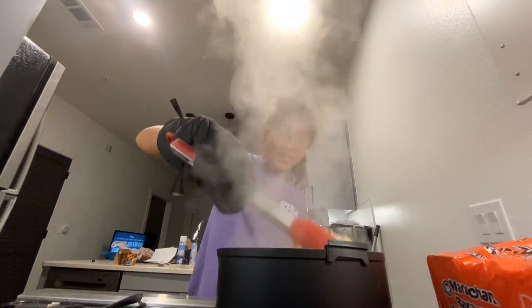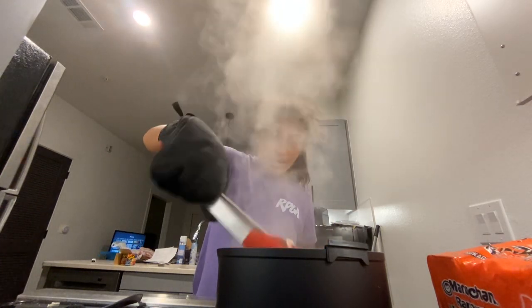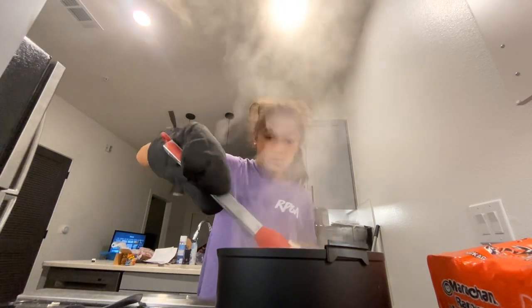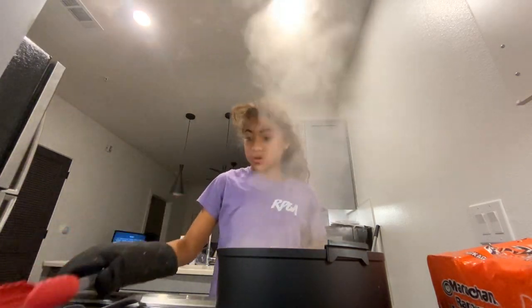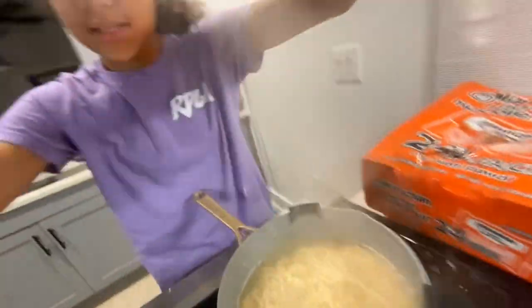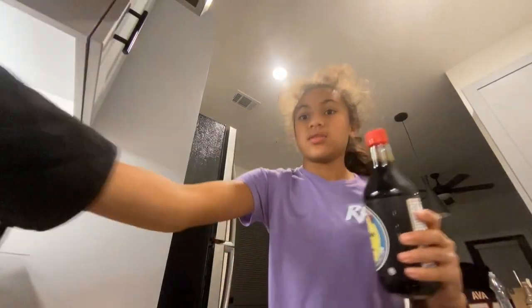Stir the noodles — that's a really good way. Let me show you what it looks like so far. It should probably look like this, and here's the spam that we're going to pour in later after we pour in the soy sauce.